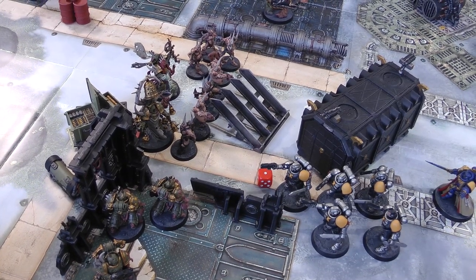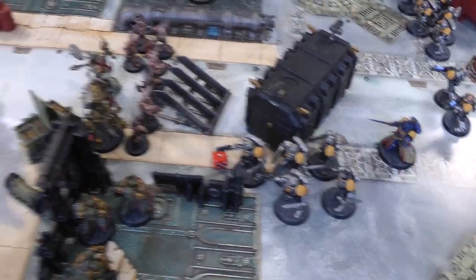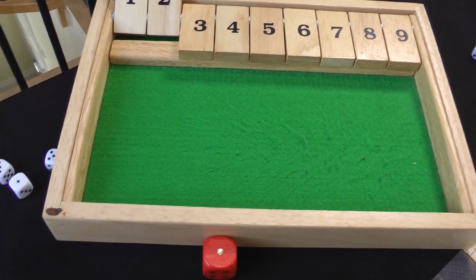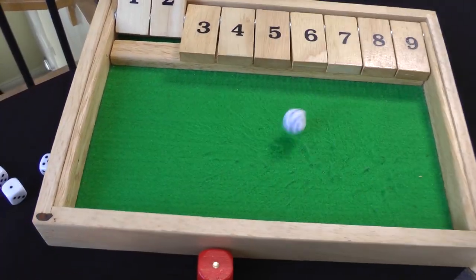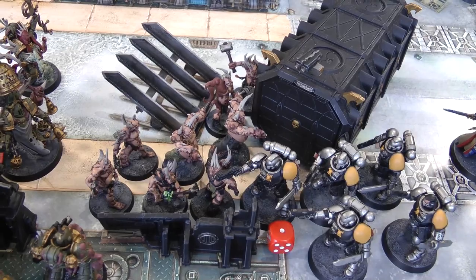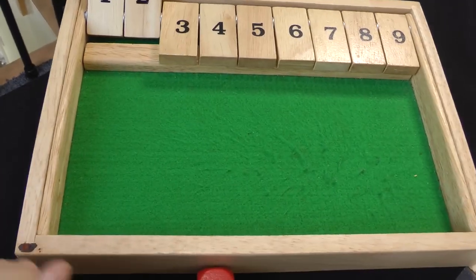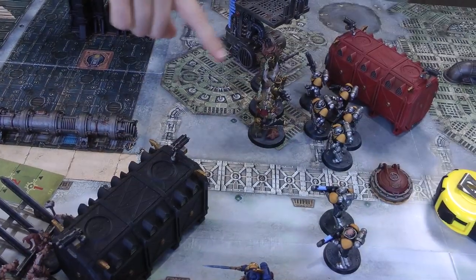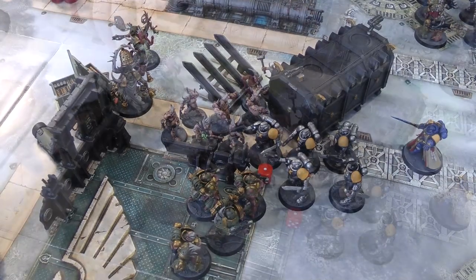Charge phase: the Poxwalkers charge the Reavers. Overwatch with shotgun grenade — D3 shots: two — hitting on sixes — one hit — that's minus one to hit for Poxwalkers. Then four bolt pistol shots — one hit — wounded on three — wounded. Poxwalkers' charge roll of ten — easily enough. Then Tainted Cohort charges the Intercessors. Overwatch with bolt rifles — ten shots on sixes — no hits. They need a nine — they've got a nine — they're in. Plague Marines charge the Reavers, rolling a four — enough. Characters can't fit in.